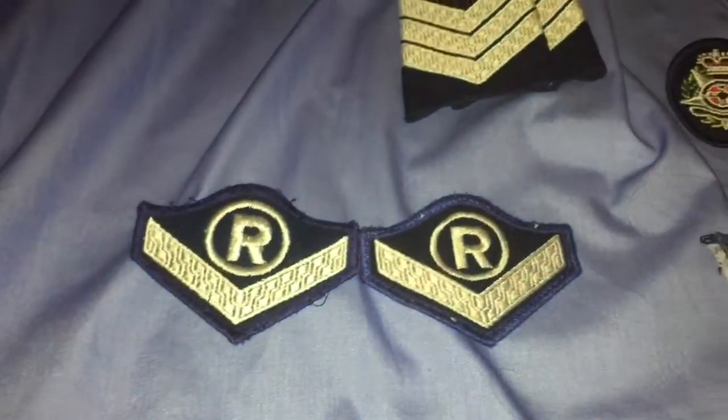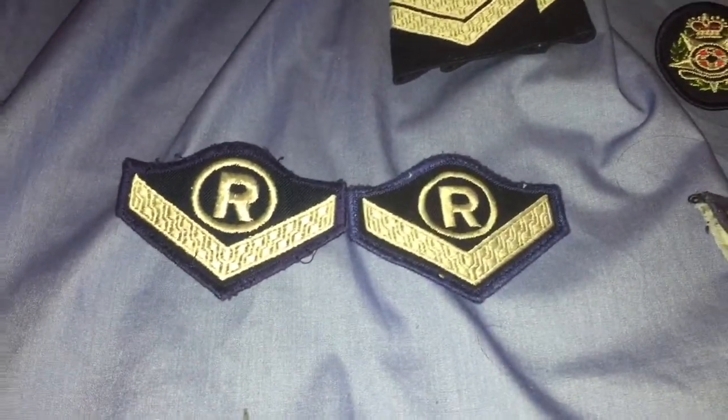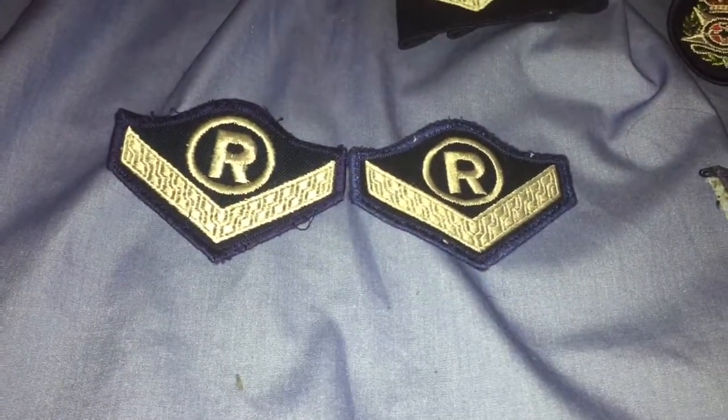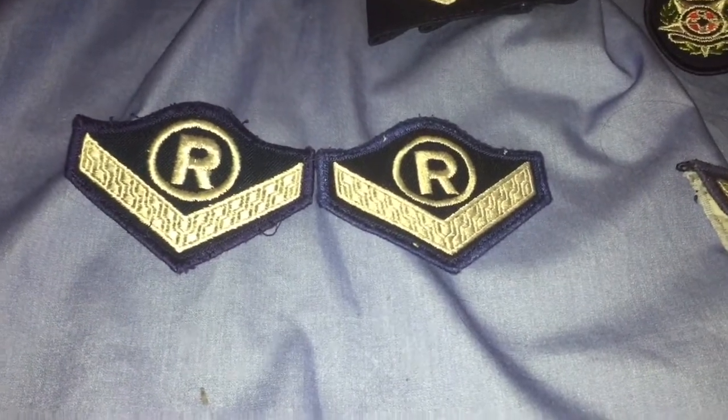And then I've got these two constable ones with like a circle R. I'm not too sure what these are. If you do know what those mean, please do let me know, because I'm quite interested in finding out what those come from.